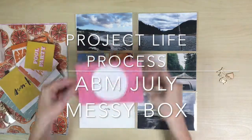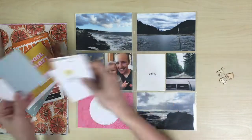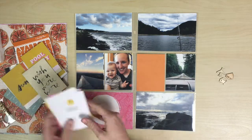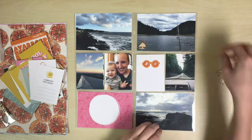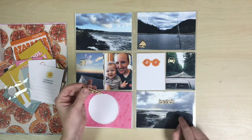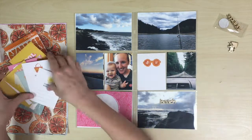Hey everyone, it's Heather and I'm here to show you another Project Life process video using, I think it's the July Messy Box from A Beautiful Mess. I'm not positive on that — I will link it below — but I actually took this video a long time ago, like a couple months ago and never got it put up on my YouTube channel. So I'm going to do that now, even though it's kind of older. I think it's still fun looking at the whole process and I hope you enjoy it.